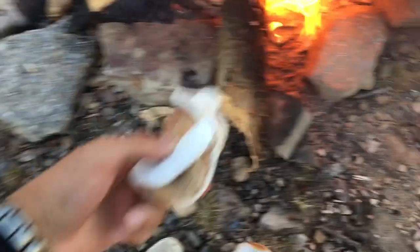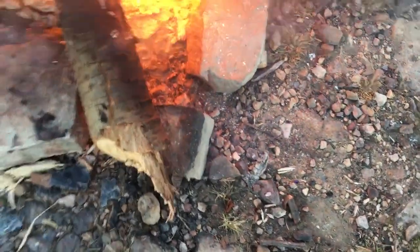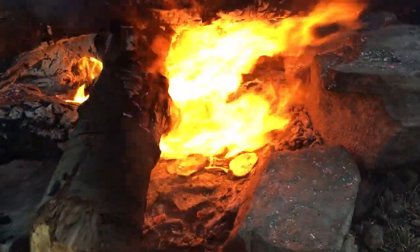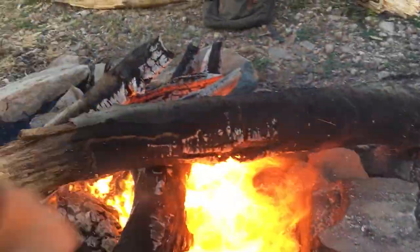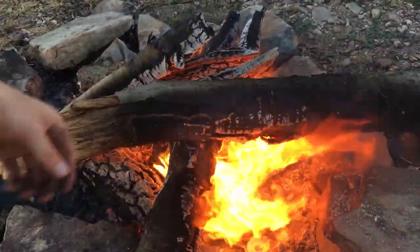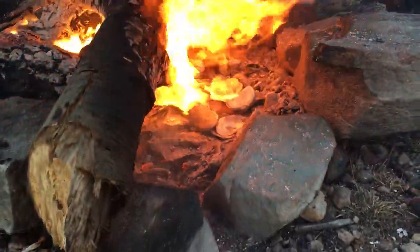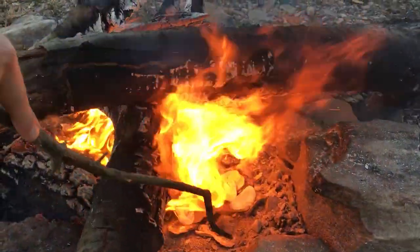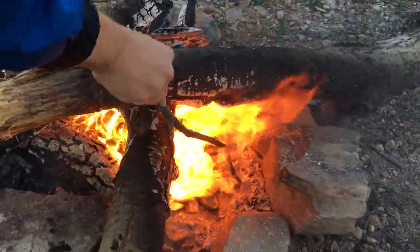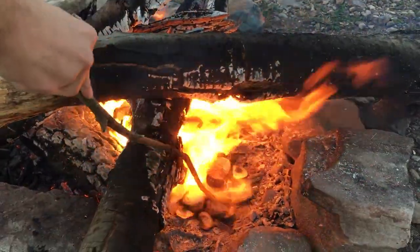There we go — we got all of them in there. They're just going to be blown with the fire, they're going to get heated up. We'll push them a little bit more in and they should turn into the right material we need after they turn all white. Then we'll stop the fire or let it die out.